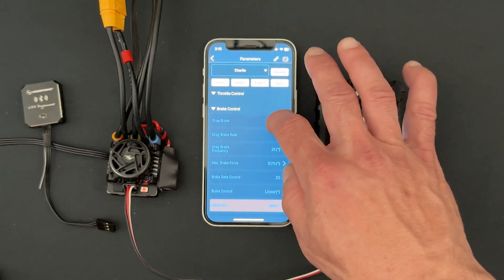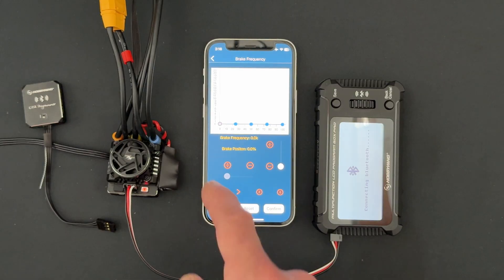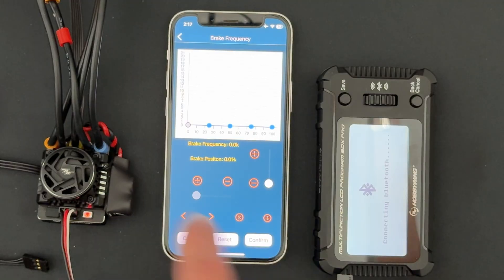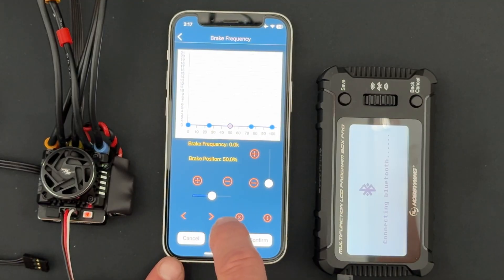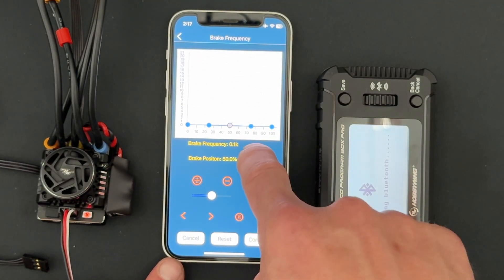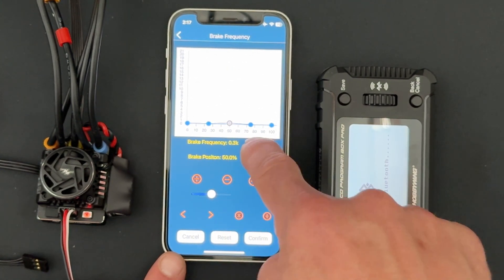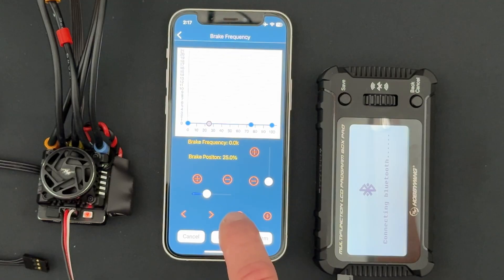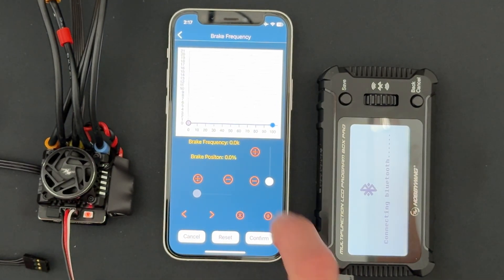Here's the new one: when you get down to Brake Frequency, you scroll all the way to the bottom and there's a Customized setting with a new easy-to-use chart. You jump into the new chart and you see a couple of points. You can cycle through the preset dots with the little arrow and increase or decrease them with the slider, or by individual steps. You can see you get increments of 0.1. You can also remove dots by hitting the little X if you want fewer points of interest.